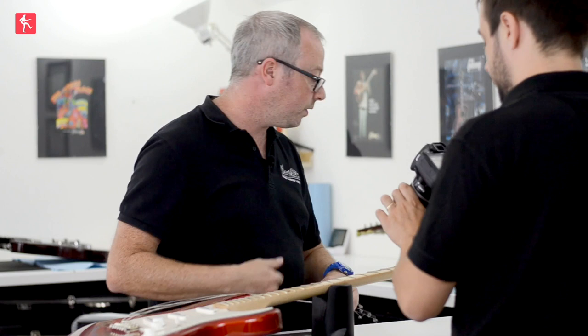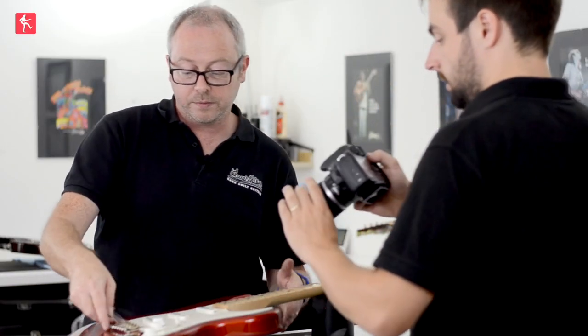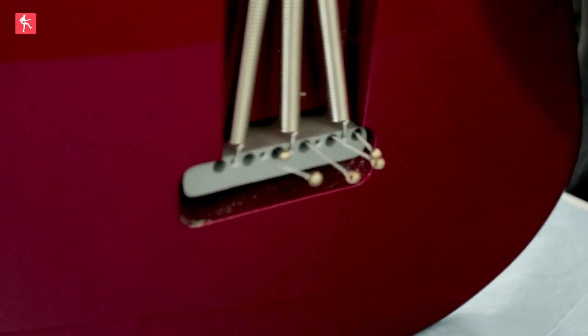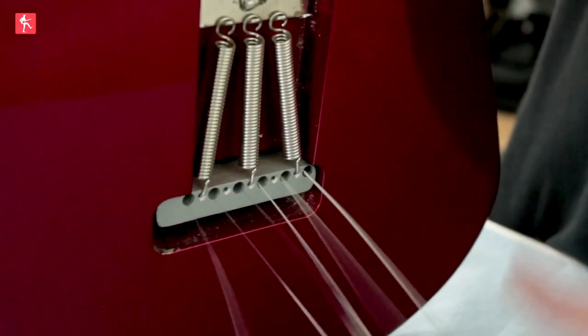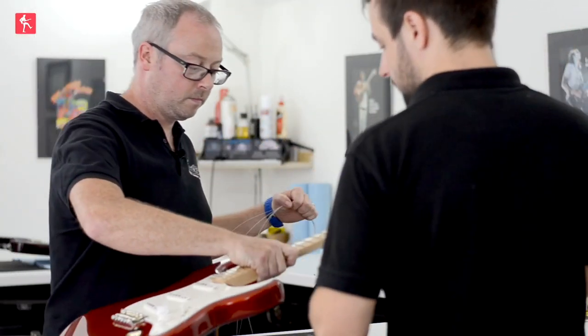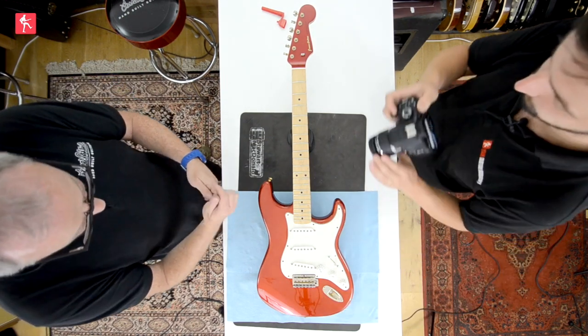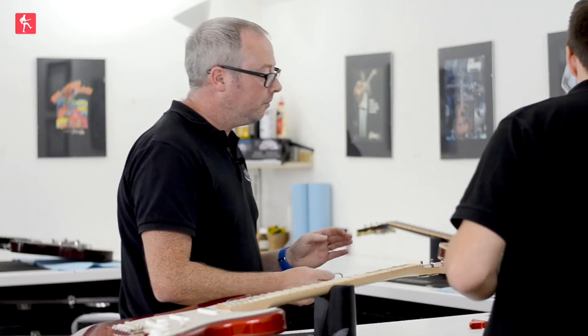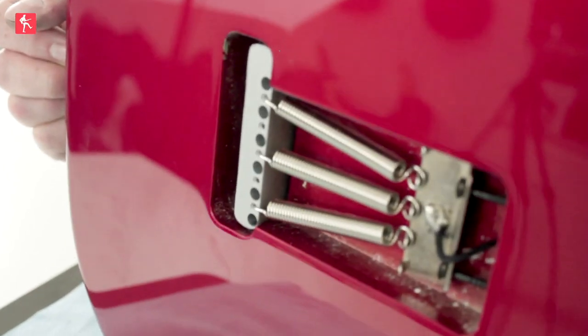I'm just going to nip the ends off because they won't go through the bridge. So you just thread them through and they come out of the block underneath there. Because you snipped them off, they come out nice and easy and you don't need to rip them through. And your saddles are almost perfectly in position. I didn't have a back plate — ease of access. I think they sound better because you get to hear that natural reverberation. Much the same as Eric Johnson's signature.